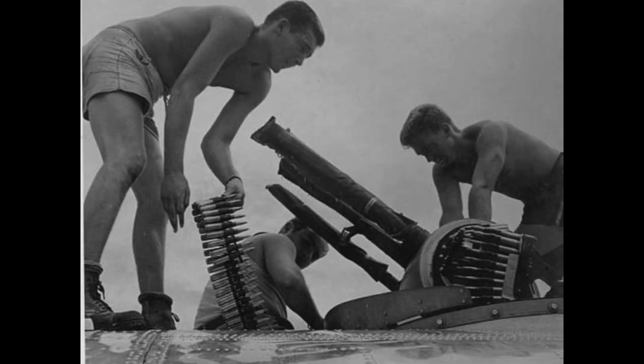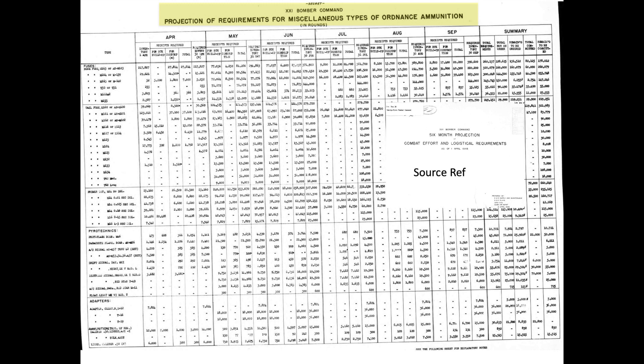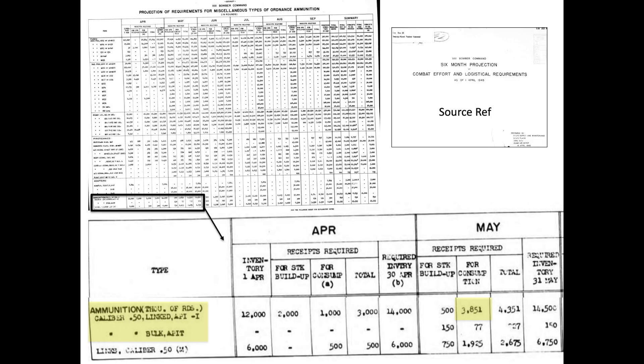The B-29s' ammo consisted of 100% .50 caliber armor-piercing incendiary cartridges. The B-29s did not use tracers in the ammo mix, although there were reports of B-29s adopting headlight tracers to ward off Japanese interceptors. The B-29s were expected to consume 3,851,000 linked armor-piercing incendiary rounds in May 1945. Japanese interceptors were very vulnerable to this cartridge, as their airframes were more fragile, less armored, and only some models adopted self-sealing fuel tanks.